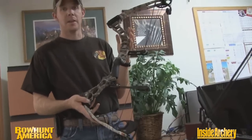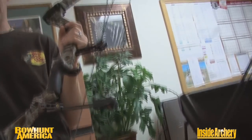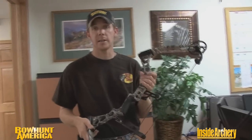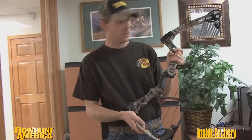One of the things about the Venture that I found really beneficial during testing is it's 30.25 inches axle to axle. One of the things I really love about that is maneuverability — from a tree stand, for example. Ground blinds are getting bigger and the hubs are getting taller, but a lot of guys still hunt out of smaller, more restrictive ground blinds, and not everybody can afford those ultra expensive ones.